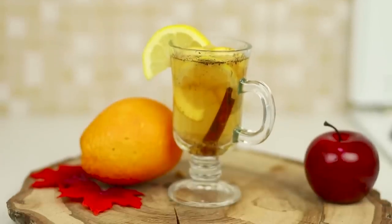Very delicious, fragrant, and most importantly, the perfect drink for cozy autumn evenings!